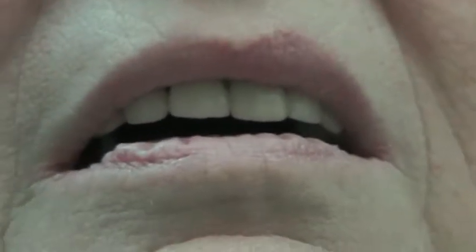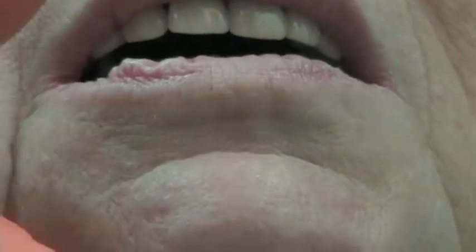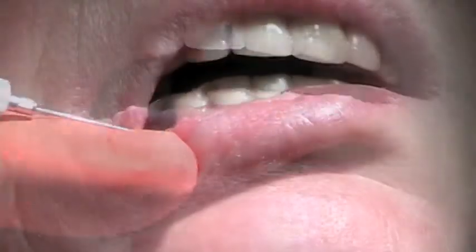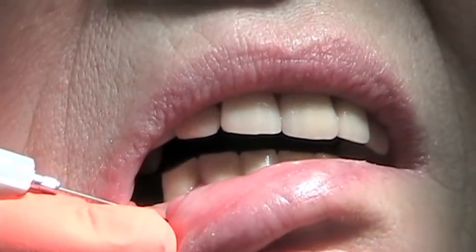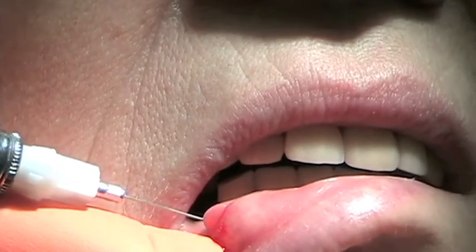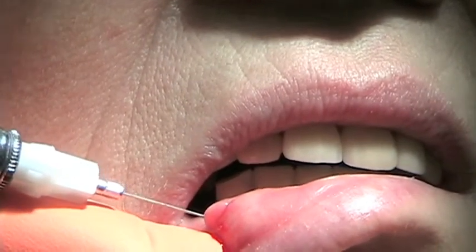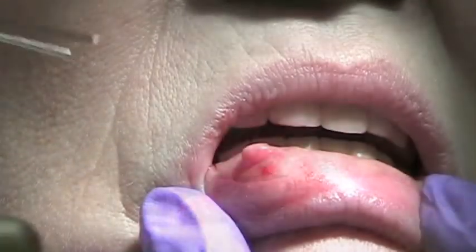Now we are going to numb up with a couple of drops. None of this should bother you.